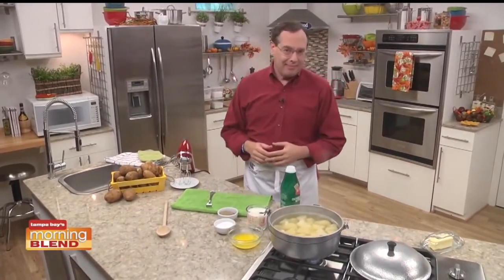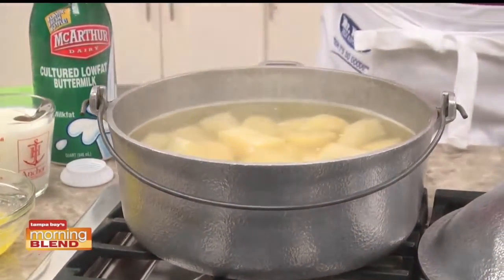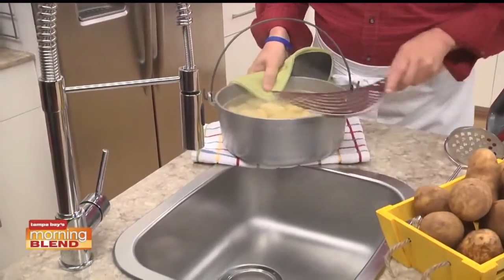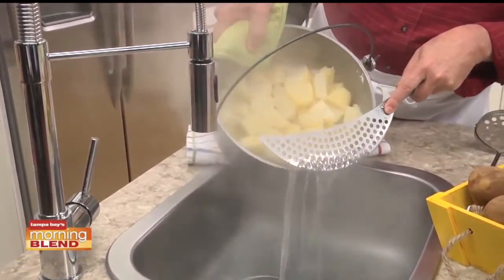And if you're thinking you don't need a recipe for them, think again, because today we're sharing how my grandmother made them. She started by boiling some potatoes that were peeled and chunked up. And if you want, you can leave the skin on to make them even more homestyle. Once they were fork tender, she drained them really well.